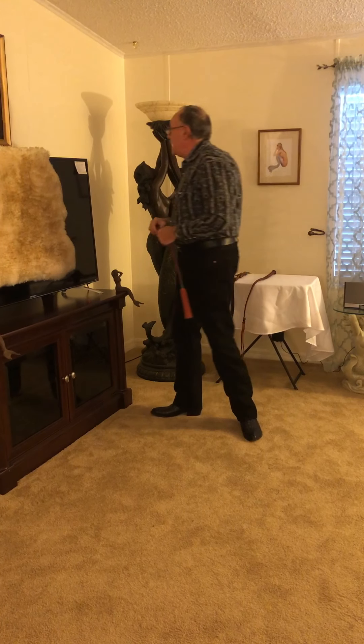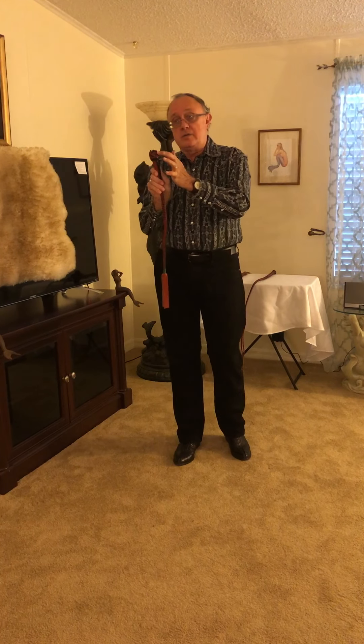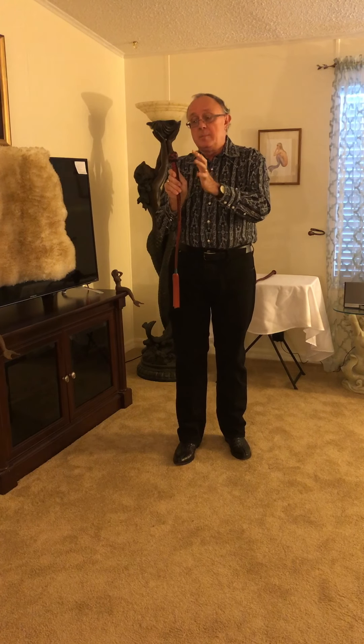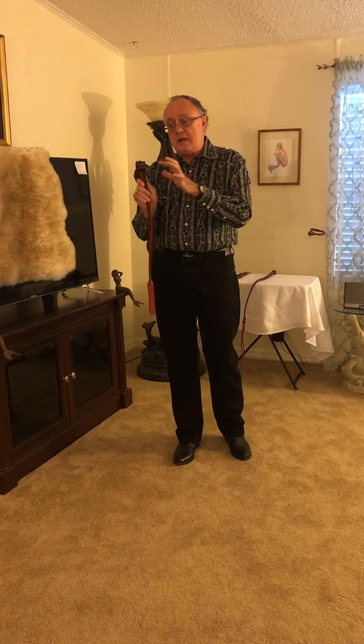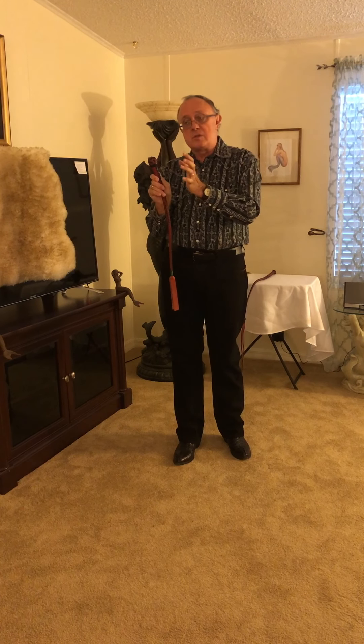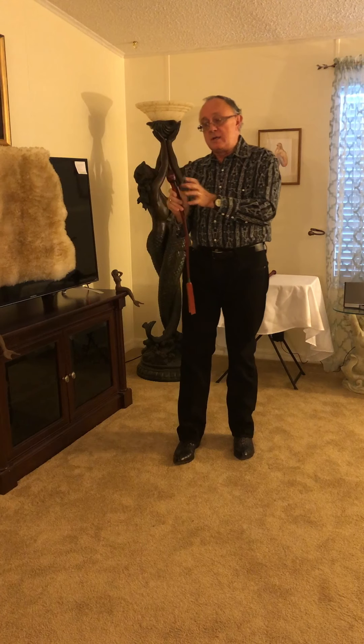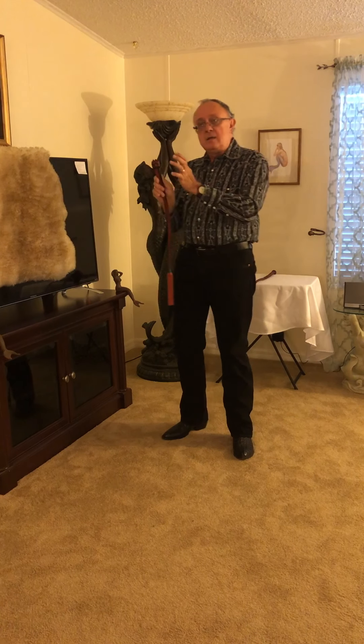The key word today is going to be heel knot. Now, we called this a turk's head in video number one, but English is great — we have multiple names for the same thing. It's called a heel knot because of the location of the knot; the type of the knot is a turk's head. But the key word today is heel knot.